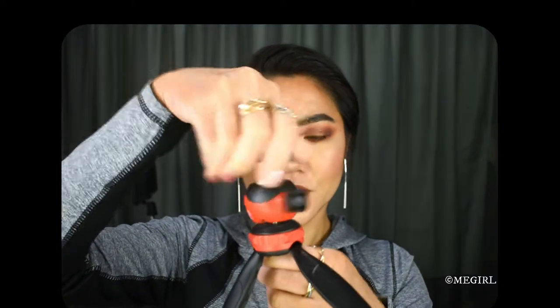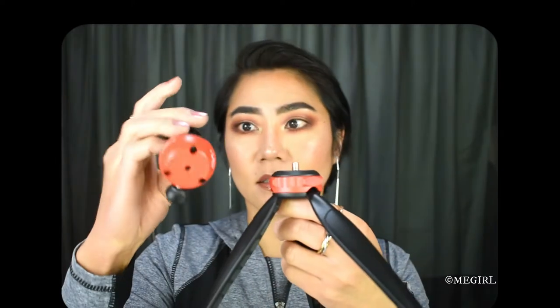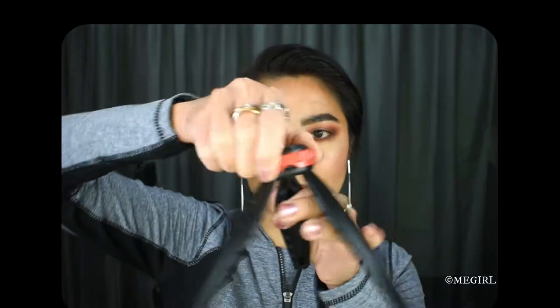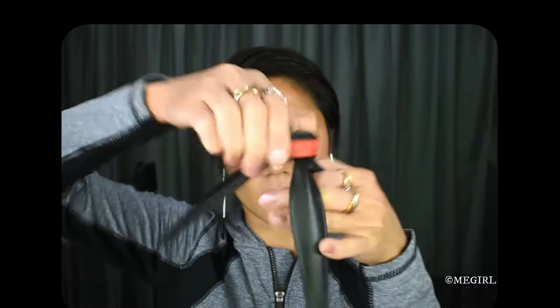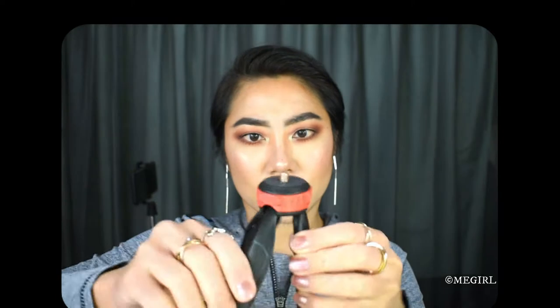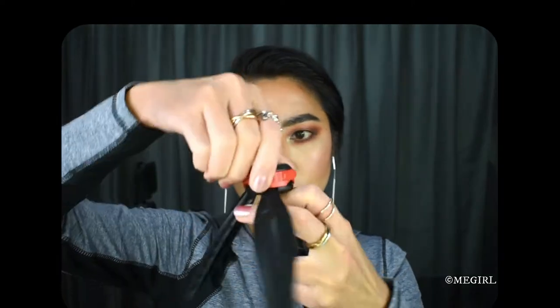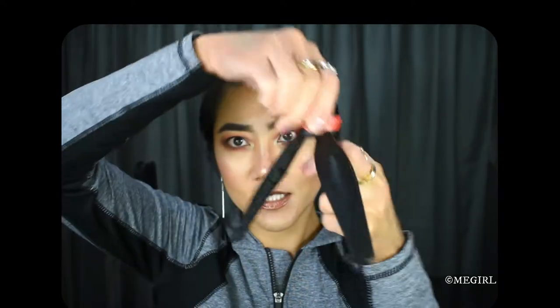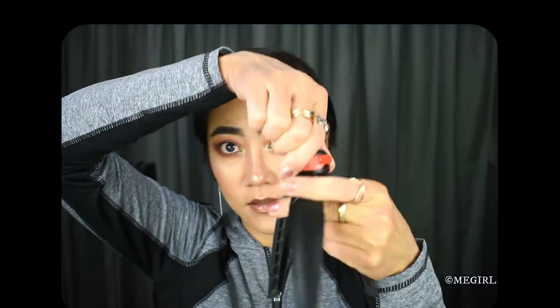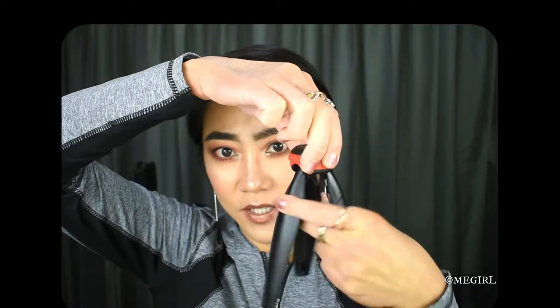You can unscrew this top part here, and it looks like you can twist it — but what is it for? It doesn't seem to be doing anything when you twist it. It's twisting one turn.